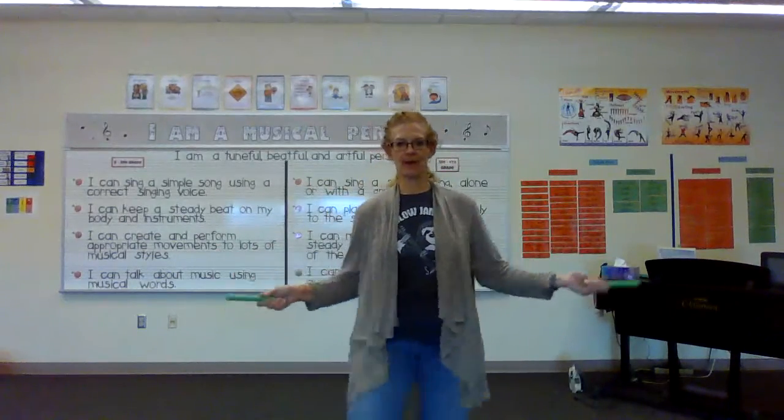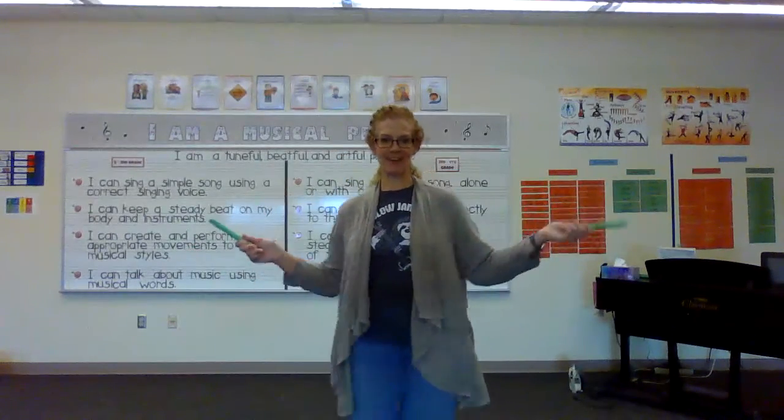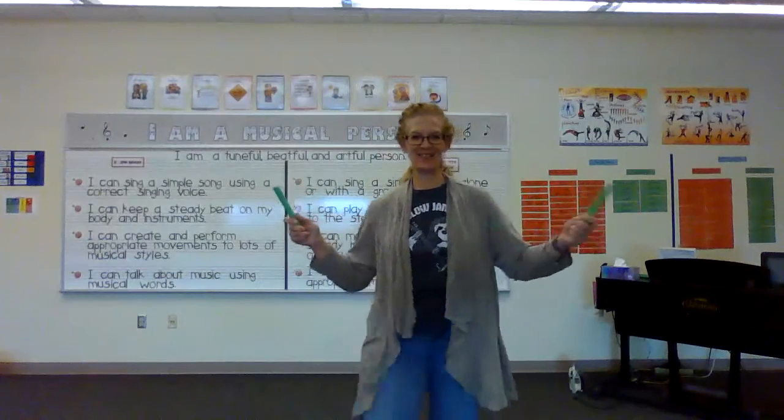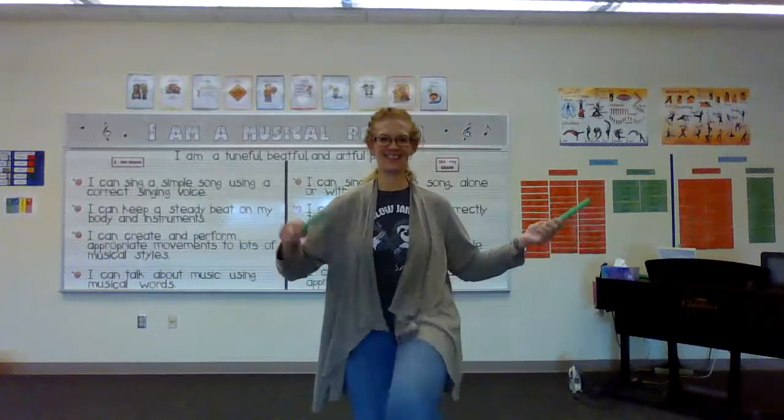Up, up, up, up. Tap, tap, tap, tap. Yep, yep, that's fun, woo-hoo, good job!